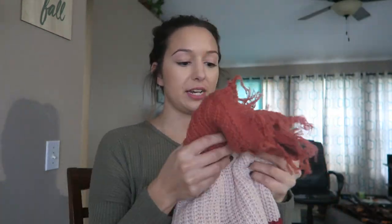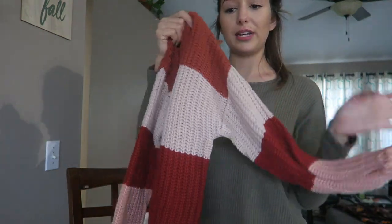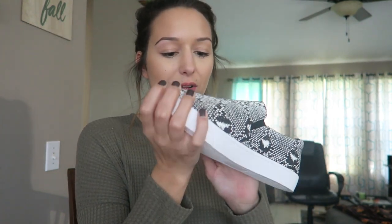We also got this distressed color block sweater that I am so obsessed with — this is definitely going to be my pumpkin patch sweater. Can we just appreciate how cute this is? The colors are pretty, it's really soft and oversized. Last thing is some snakeskin slip-on shoes. The material actually feels like snakeskin and they're so cute. I feel like I can dress them up or down — I'd definitely wear them with leather leggings.